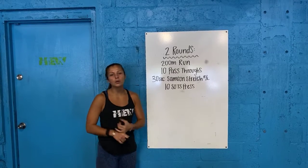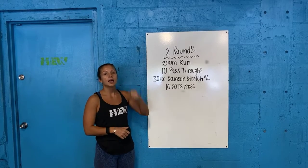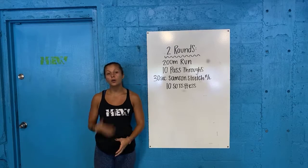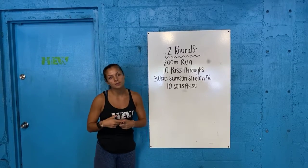You guys have two rounds of the following list: a 200-meter run, 10 pass-throughs, a 30-second Samson stretch on the right, 30 seconds on the left, and then finishing it off with 10 squat presses. So if you guys are at home, go ahead and grab a broomstick or a PVC pipe if you have. In the gym, of course, grab that PVC.